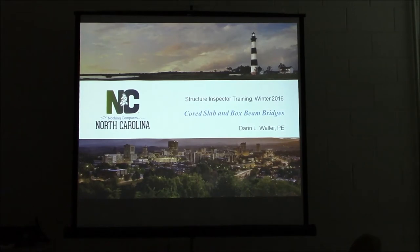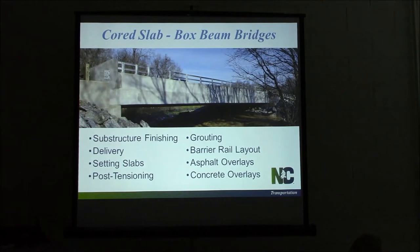Throughout this session, you'll hear me talk about cord slabs and box beams. Essentially, when I use those phrases, they're interchangeable. I'll point out a couple slight differences, but for the most part — inspecting, installing, building bridges — they will be the same.